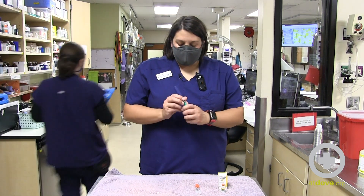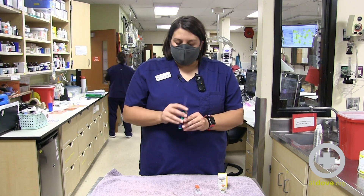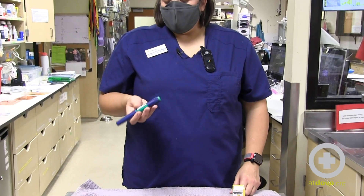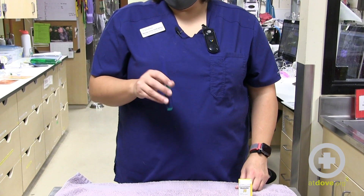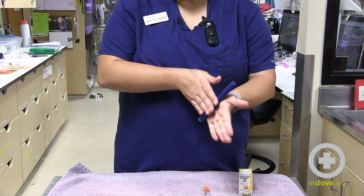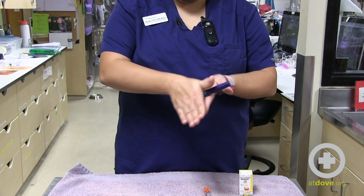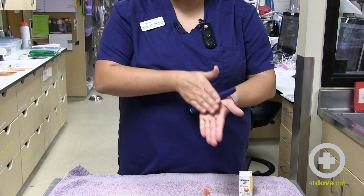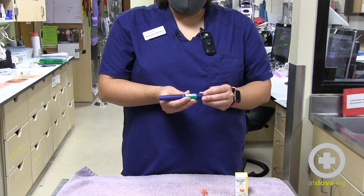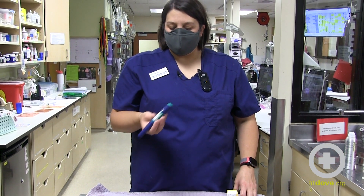In this case I pulled this from the fridge and I need to just invert it several times. This can depend on the type of insulin — this one says to invert it, while some will say to roll it in your hands. Make sure that you're aware of the right way to resuspend it, as the drug particles can settle and be heavier on the bottom. We want to make sure they're evenly distributed throughout the medication.